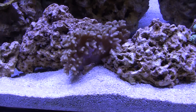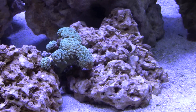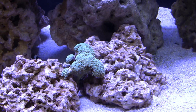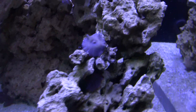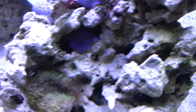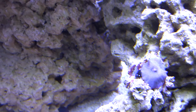Here's my assorted leather — this thing is excellent, fully expanded. This blue hammer is not as expanded as I'd like it to be. I don't know if it's too much flow or just something in the tank. The mushrooms are doing great — this one's expanded, there's another one growing on the side of it, and there's also one growing behind it.